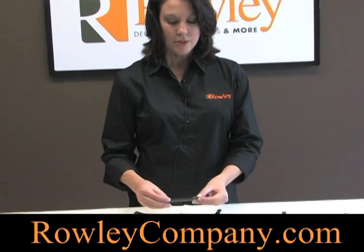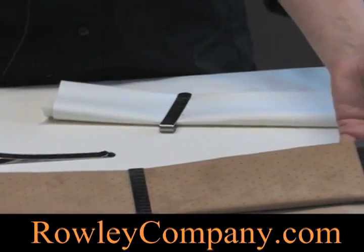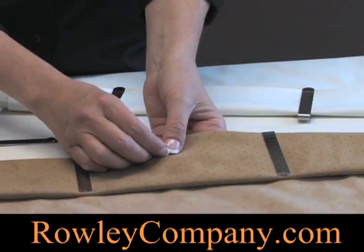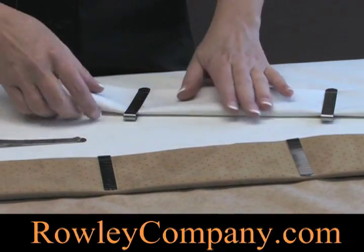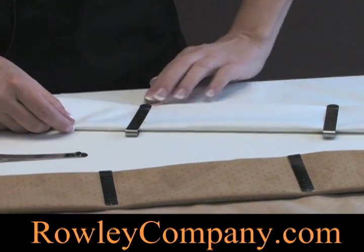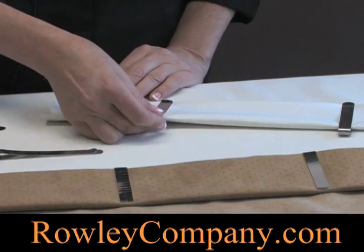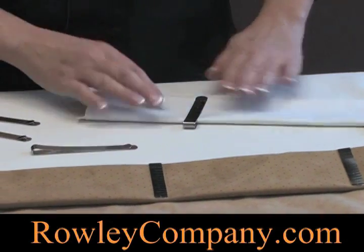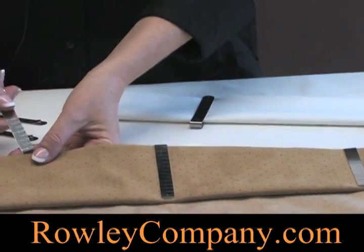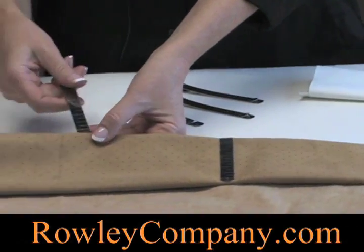This is a hem clip. You use hem clips to hold in bottom hems or side hems, especially when you're using a fabric that you either cannot put a pin in or do not want to put a pin in, like this blackout lining. In that case, you would be using an adhesive product to secure your hem, using the hem clips to hold the hem in place, and you'll see no needle punch holes along the blackout. You just simply slide them on and it holds your hem in place.